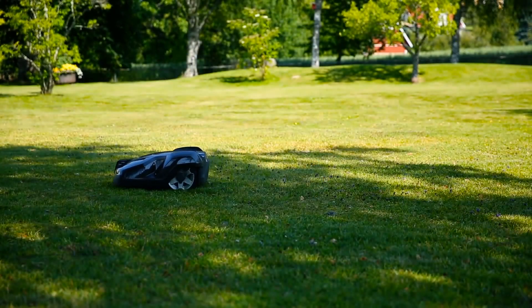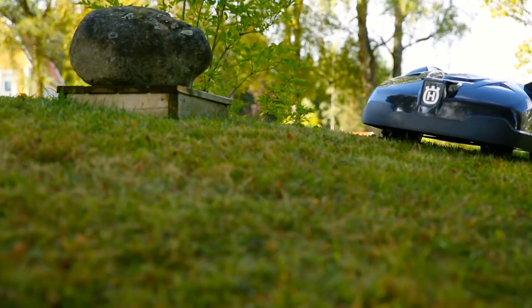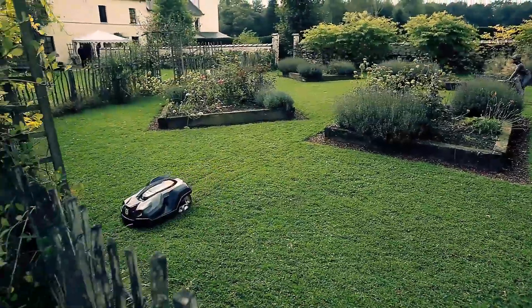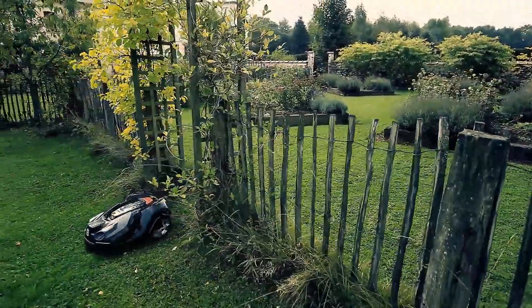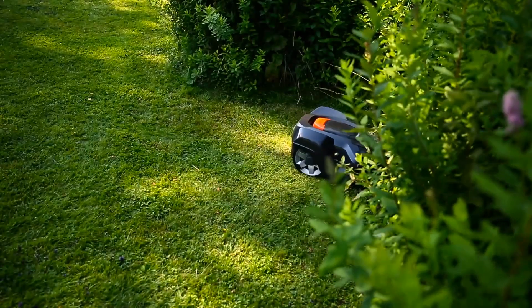Husqvarna has more than 20 years of experience with robotic mowers and has refined the technology over time. As a result, Husqvarna Automower is very reliable, which is important for the concept. If you leave your house for longer periods, you can be confident that the lawn will still be maintained while you are away. After a week, you can already see a big difference in the yard. All grass is cut and will never grow tall again.